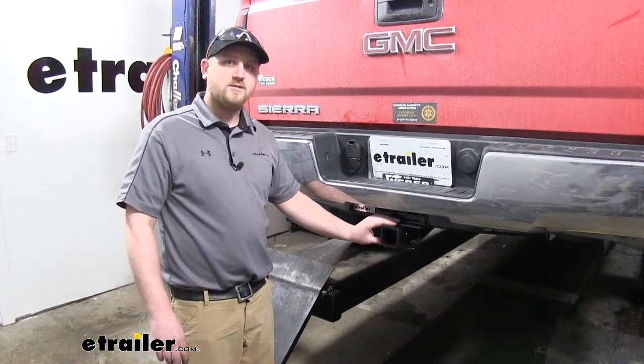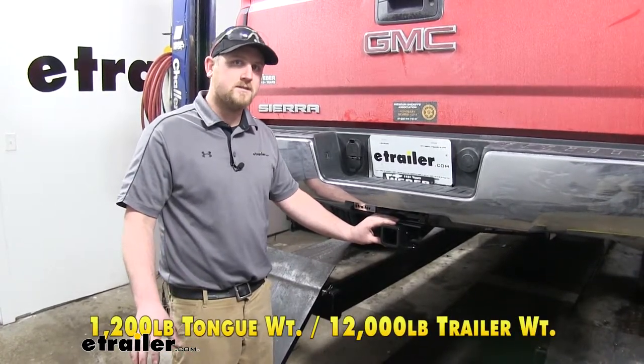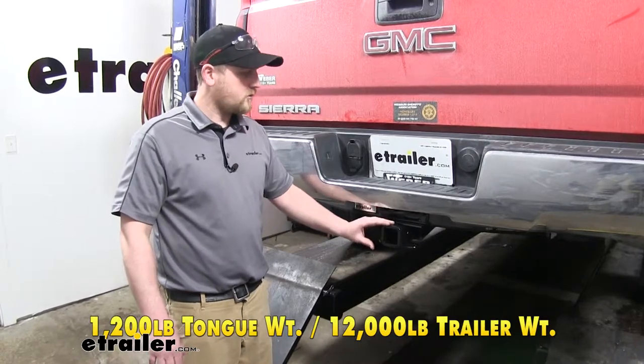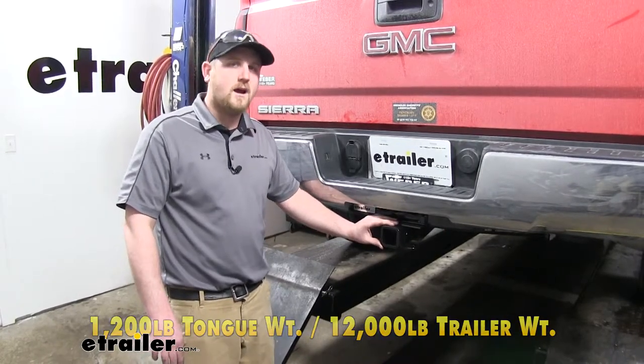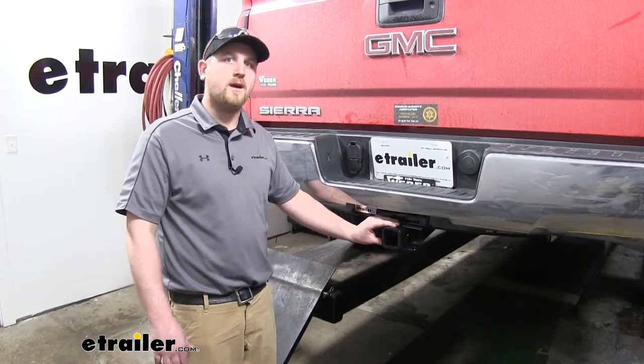You can use a weight distribution system, which does increase the maximum trailer weight to 12,000 pounds and the maximum tongue weight to 1,200 pounds. However, it's always a good idea to check with your vehicle's owner's manual to make sure your truck can pull that amount of weight.